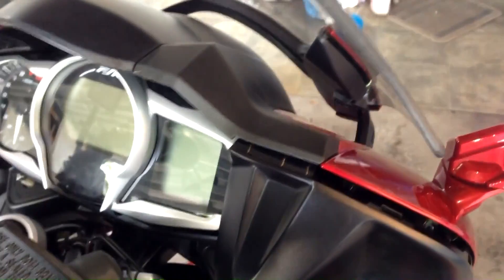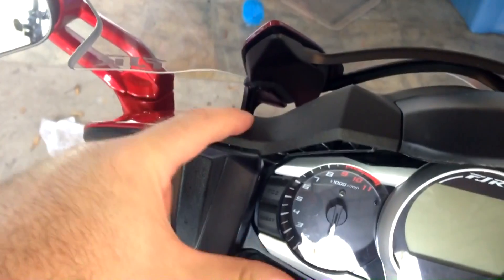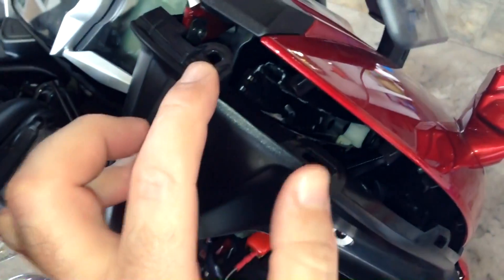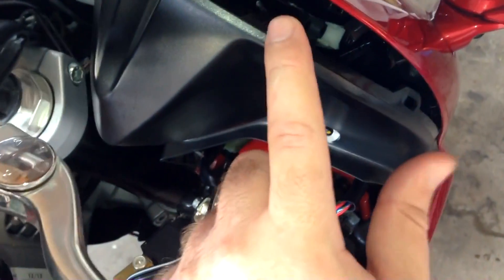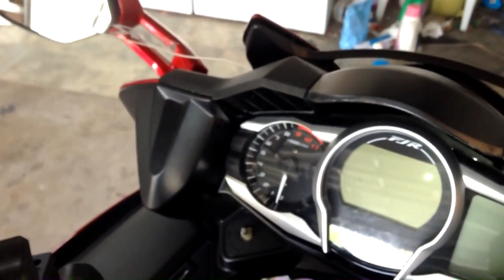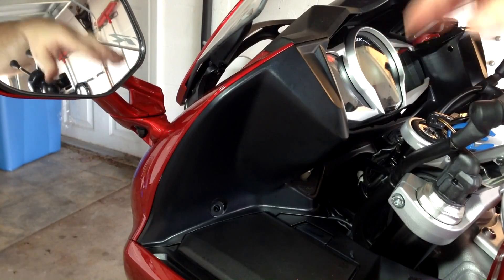Okay, this next part kind of sucks — it feels like you're going to break the bike. We need to separate the two sides here from the top, and these have some clips around them. There are slots running along this piece — one down here, one in the middle, and then two at the top. Underneath there's a little tiny L-shaped hook pointing backwards, so you have to push this in just a little bit and then separate the two.